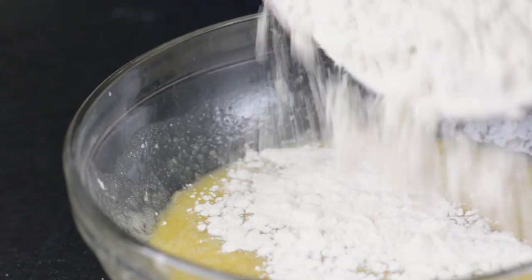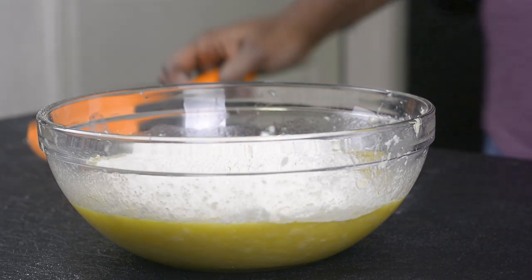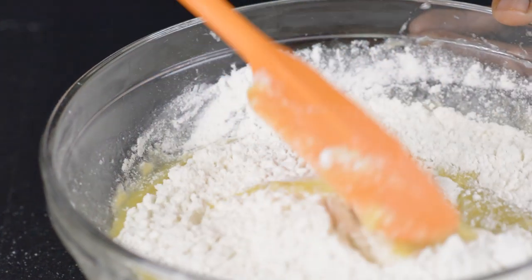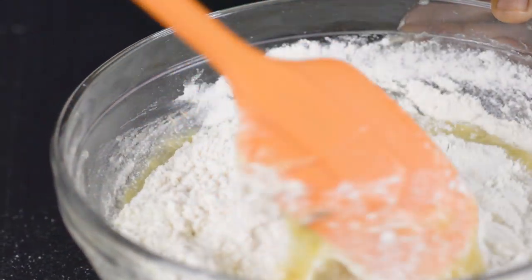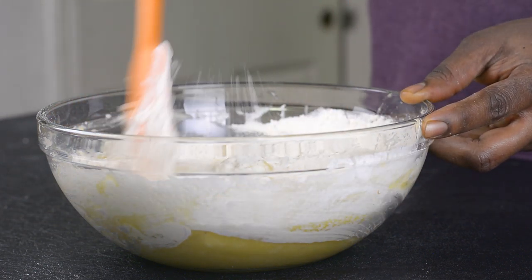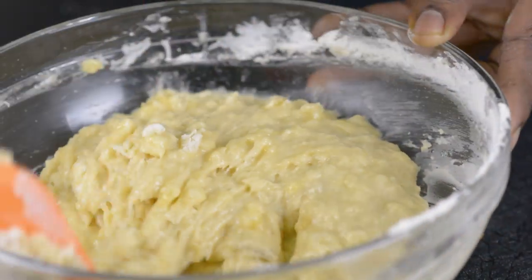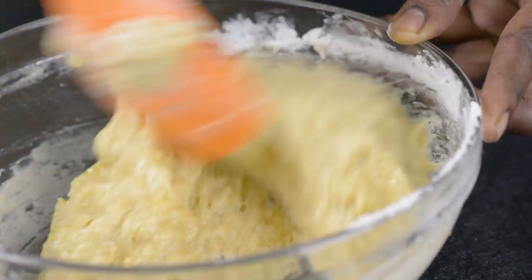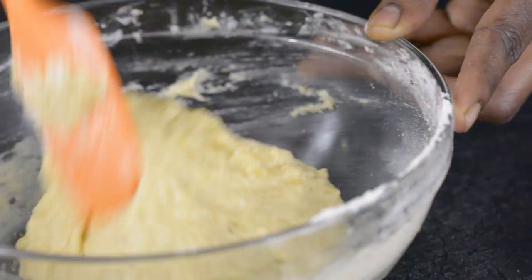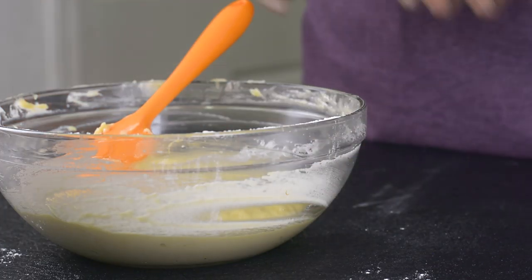Now I'll go ahead and add my flour mixture — everything at once — and just fold everything together. You have to be careful at this point: you don't want to whisk it vigorously or over-stir it, because the more you stir it the more dense it becomes. You want something really light and fluffy. My batter came together pretty well.